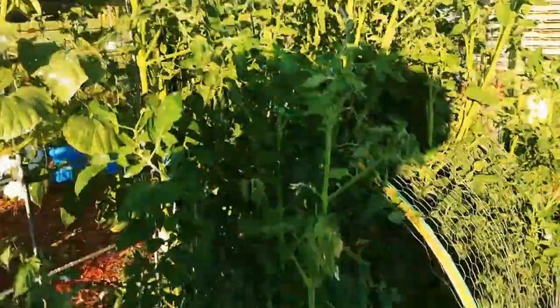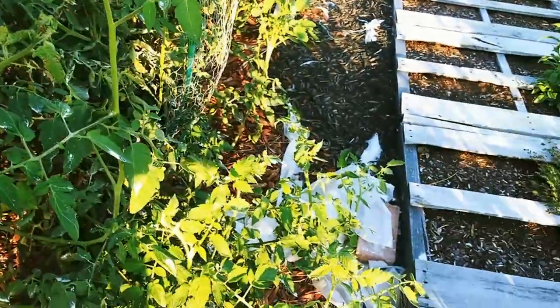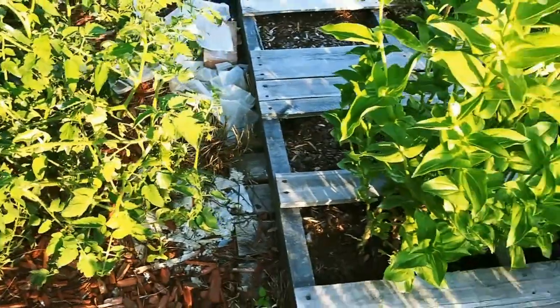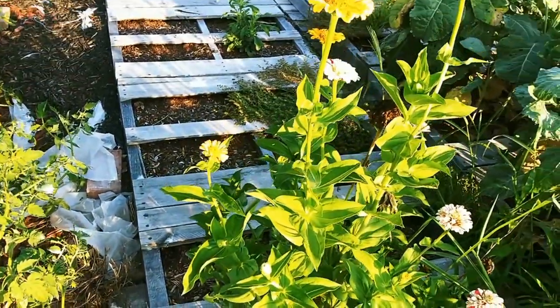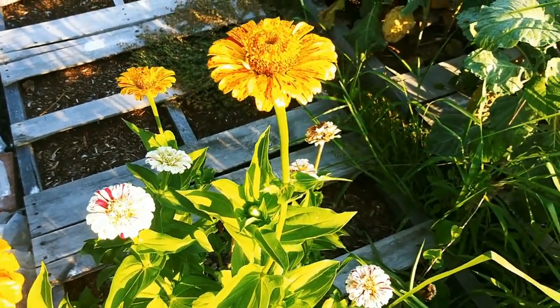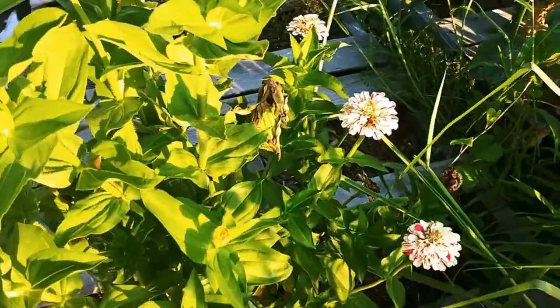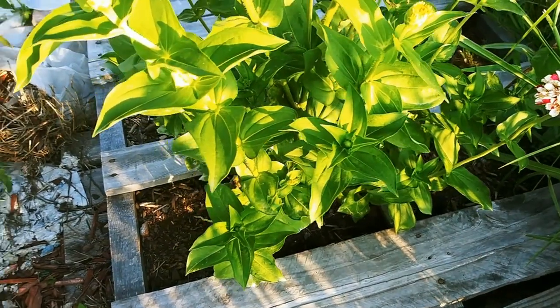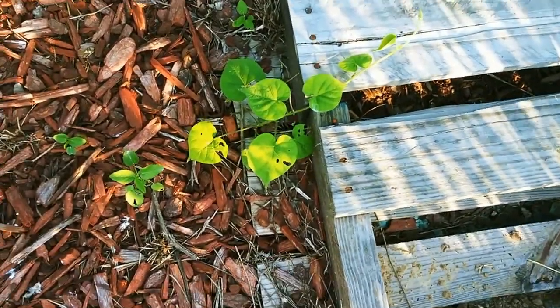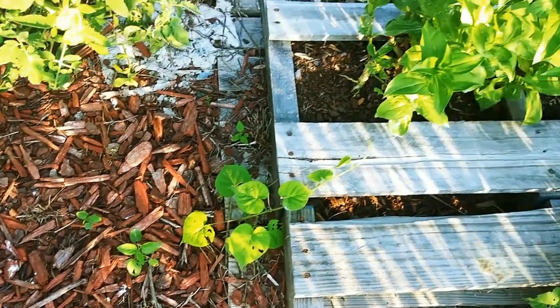It is a jungle. I can't really walk through here anymore because I've got the pallets over here. These peppermint candy cane zinnias are just phenomenal — they're still growing. There's a bindweed; I'm going to have to get him because look at him, he's reaching right for them.